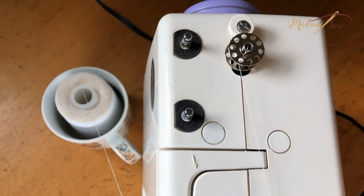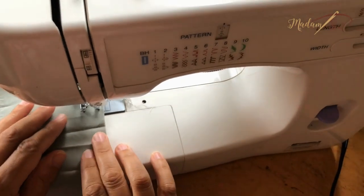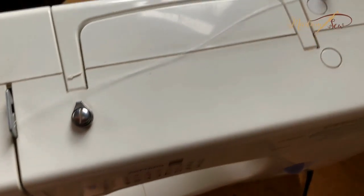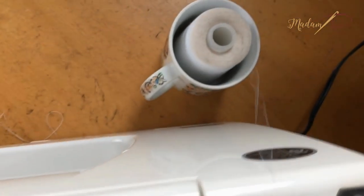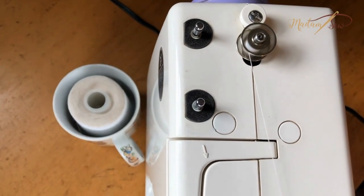Tip seven: use a mug to hold a thread cone. This works really well when sewing with a thread cone and you don't have a holder — just put it in a mug big enough to hold the cone. It keeps it stable. It might depend on your machine's configuration, since the thread comes from underneath when the cone is in a mug, and might get caught on parts on top. But it keeps it steady when sewing fast, and is essential when winding a bobbin.